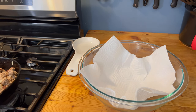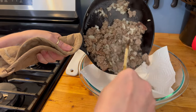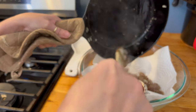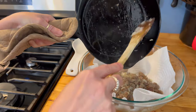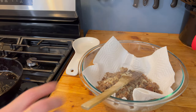Now that the sausage is cooked through and the onions are a little transparent, we're going to move everything into this paper towel lined bowl. This will just help it drain some of the grease off and cool down a little bit, because we will be adding eggs and cheese and we don't want to cook the eggs prematurely.